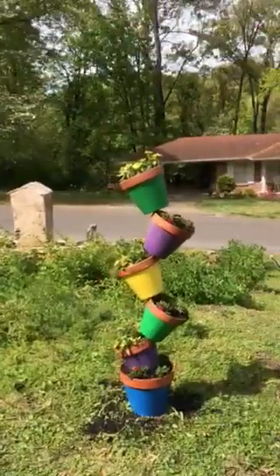Hello YouTube world, today I made a topsy-turvy flower planter. Let me show you it and tell you how it's done — it's pretty easy.